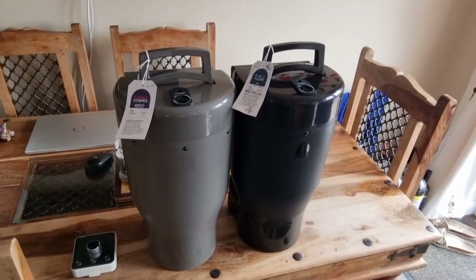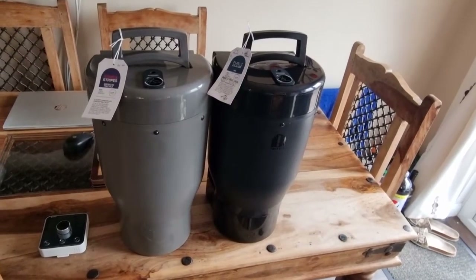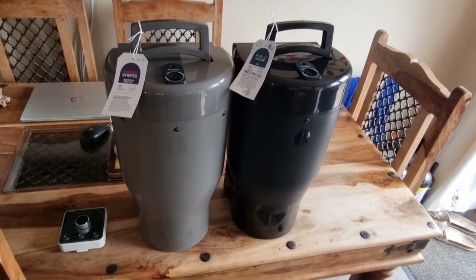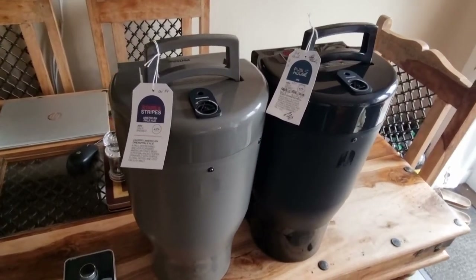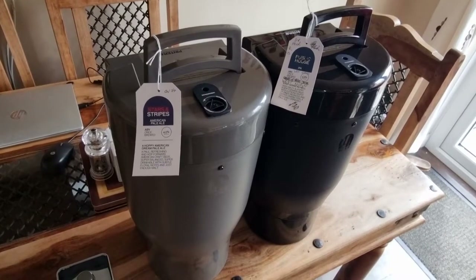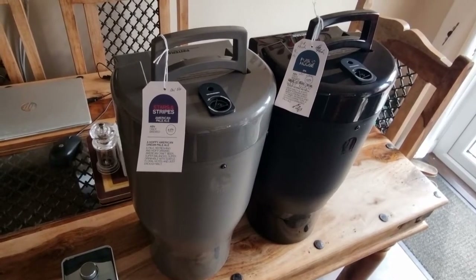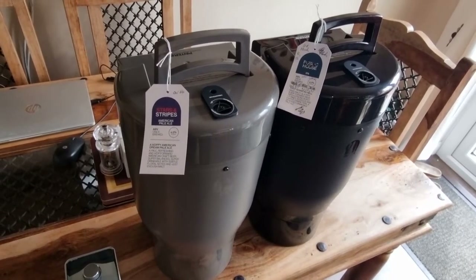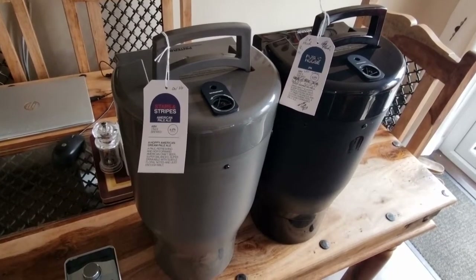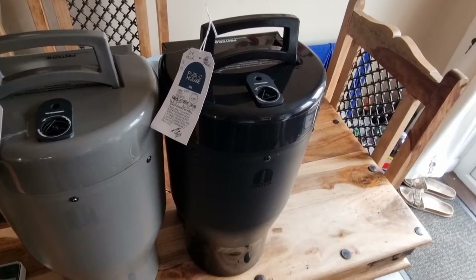Hi everybody, welcome back to Painter tips and tricks. Today we're going to discuss cold crashing — it's not a great mystery really. On the left, what we have is my Stars and Stripes APA, which we're going for on a long brew: five days brewing, one day's cold crash if you want to, and then seven days conditioning in the fridge.